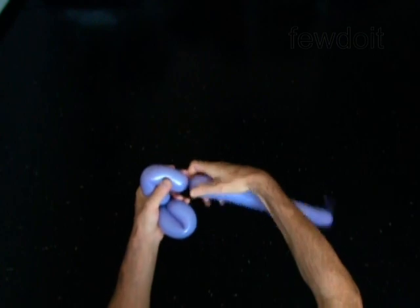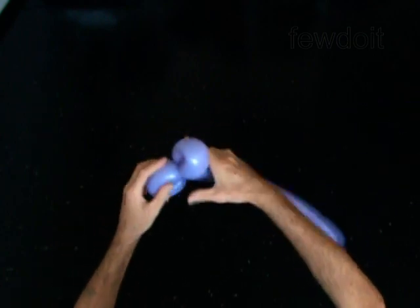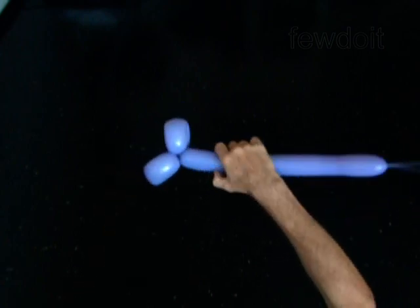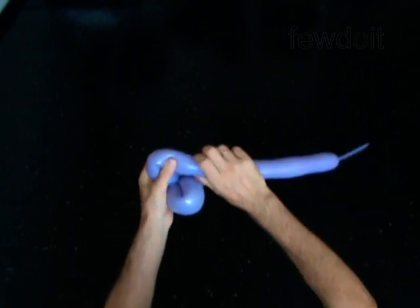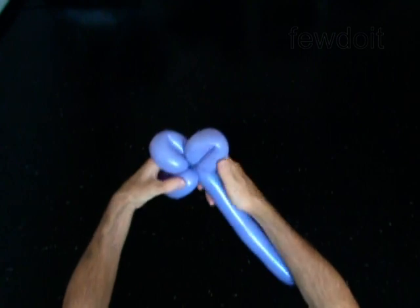Twist the second soft five inch bubble and lock both ends of the second bubble in one lock twist. Twist the third soft five inch bubble and lock both ends of the third bubble in one lock twist.